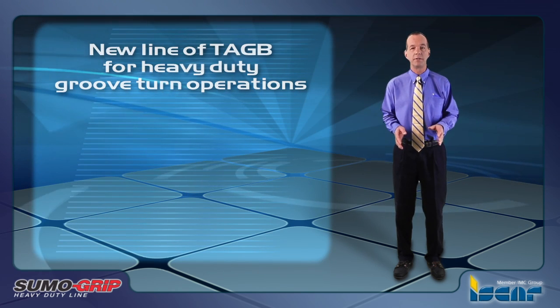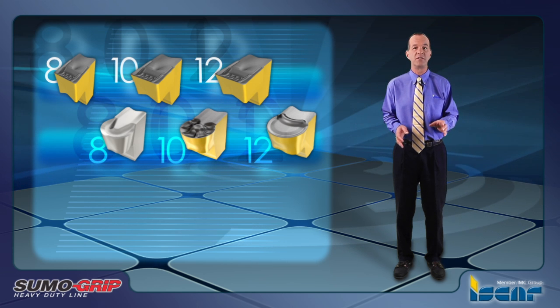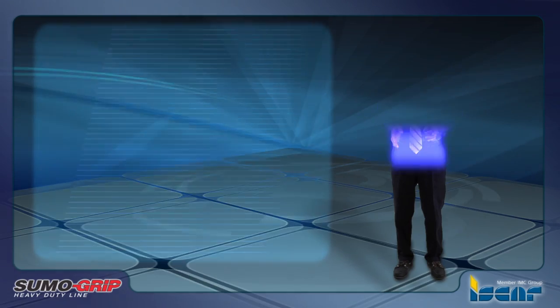The new Tag B inserts are available in widths of 8, 10, and 12 millimeters with full radius and straight frontal edges with a 0.8 millimeter corner radius. They are available in the most advanced SumoTec grades IC808 and IC8250.